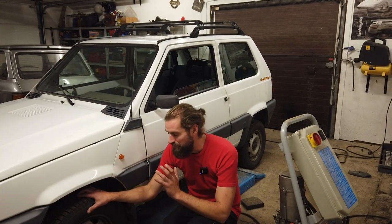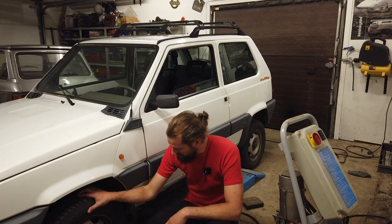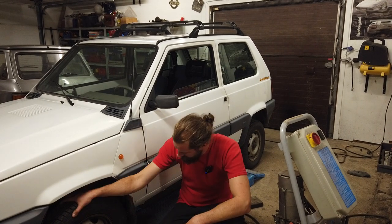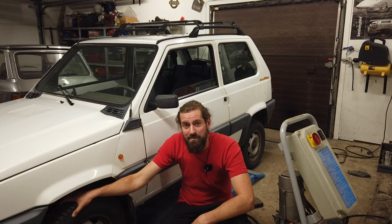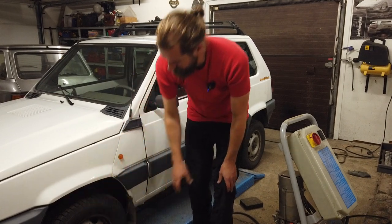I'm going to try to see if I can balance these wheels myself using some basic methods and tools. First thing, I'm going to take off a wheel. For some reason I have the feeling that the shaking comes from the right front tire. It can be very difficult to actually pinpoint it because it shakes the entire chassis, but I think it's from there. I'm going to check both of the front wheels to begin with.